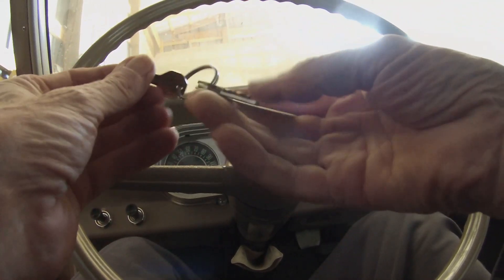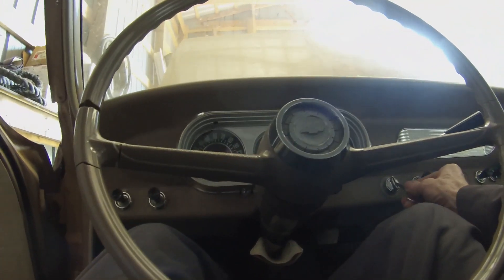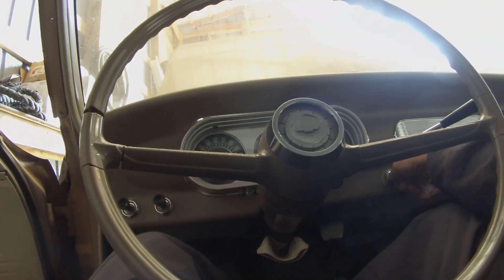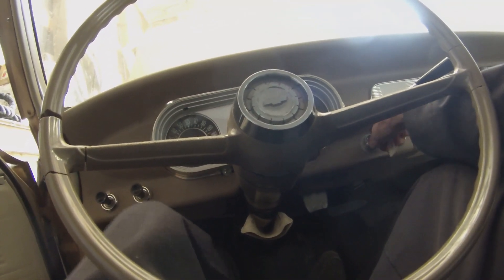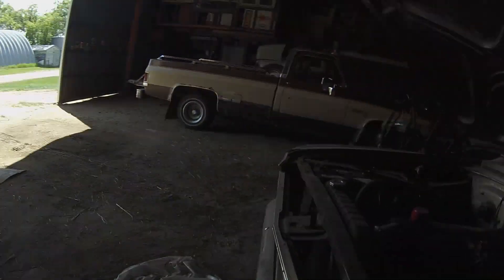I can't turn the key — this car has had an updated ignition switch, so the original key doesn't work anymore. There we go. It burnt up that little bit I poured in, so I'll give it another little shot. A little bit longer, but the old pump is taking its time pushing fuel up from the tank.